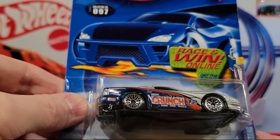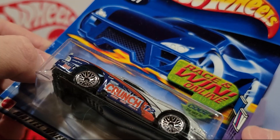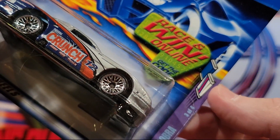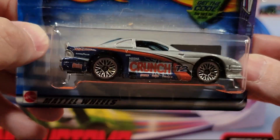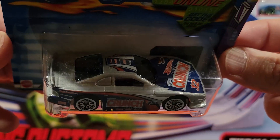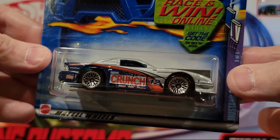Here we've got the Mustang Cobra — not sure what that series is, this is 3 of 4 of whatever that series is. But this is a really wide Mustang, kind of blocky. Plastic base, metal top.